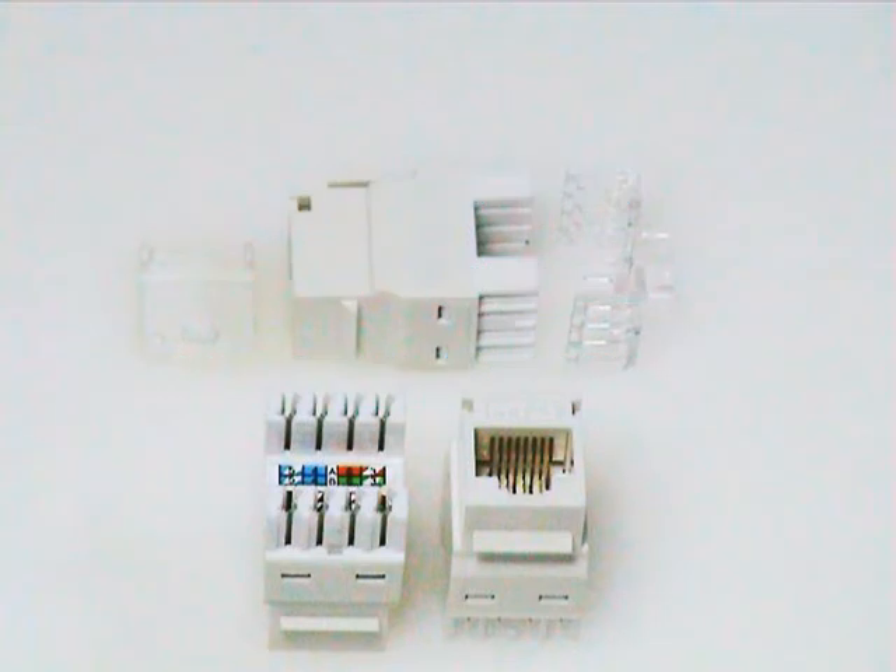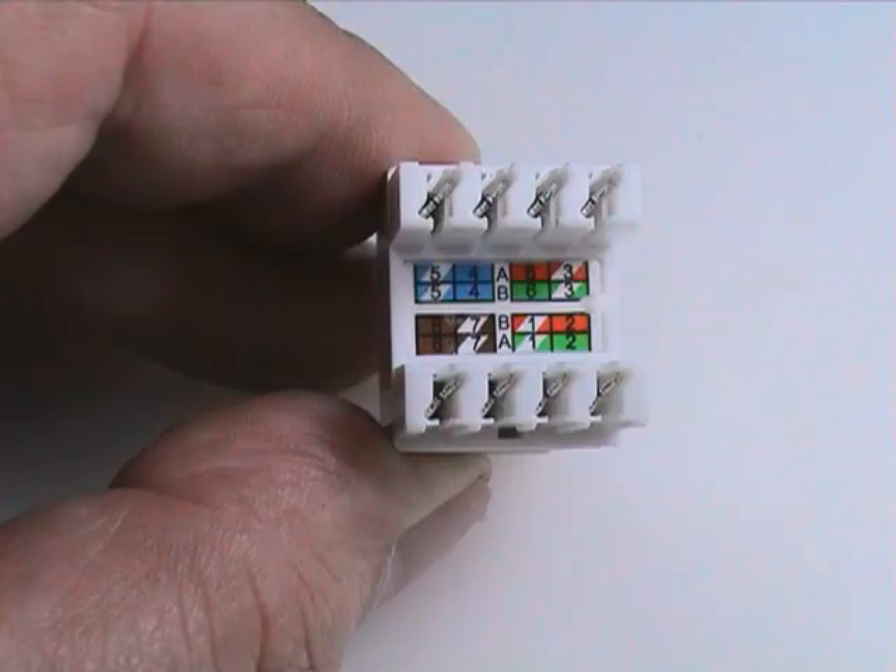Giganet's 180-degree Category 6 keystone jack provides a familiar RJ45 interface for both voice and data applications. Cable conductors are terminated on industry-standard wiring blocks at the rear. Color-coded labels show the correct conductor positions for both the T568A and T568B wiring schemes.